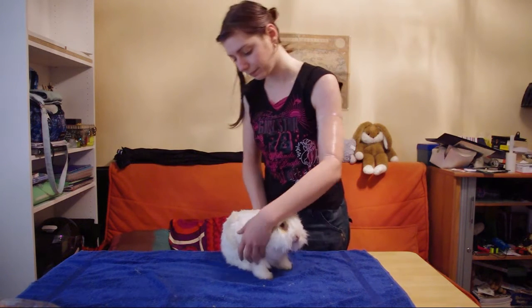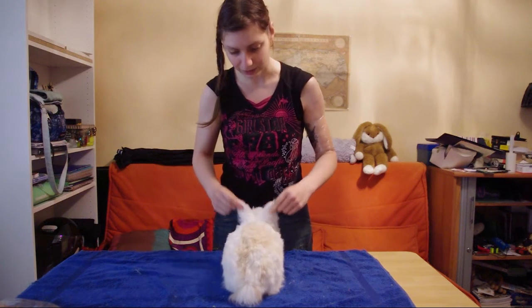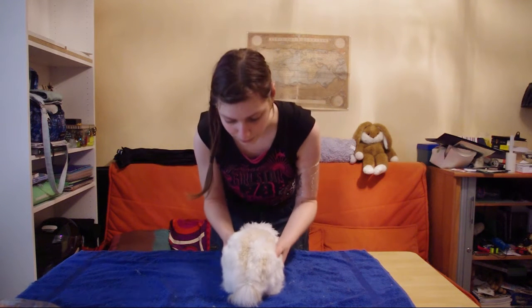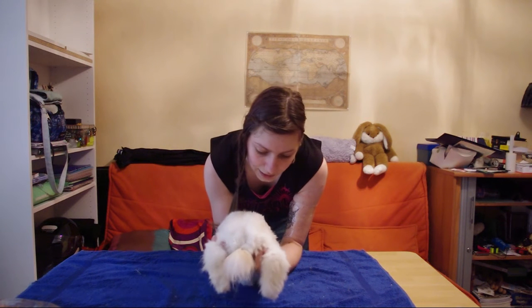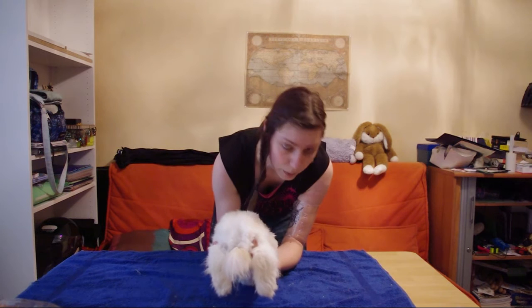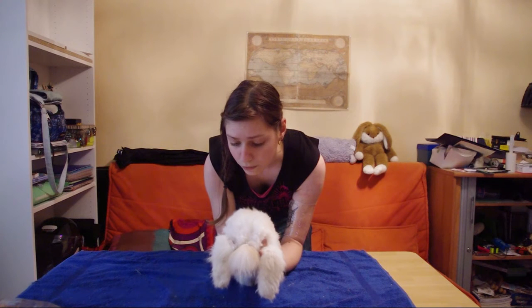Let's start with the bum. Put it head towards you, and you're going to need an accomplice for this one because once you hold them you won't be able to do anything — you'll have both of your hands taken. The first position is: I am holding the back paws so he can't really kick, and I'm supporting the spine with my forearms. He doesn't really like this one but it's one he really accepts easily.